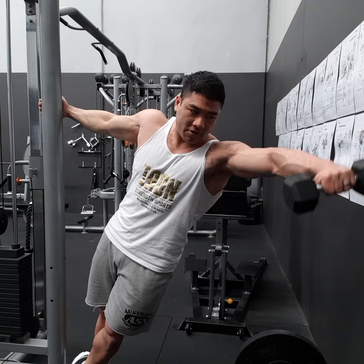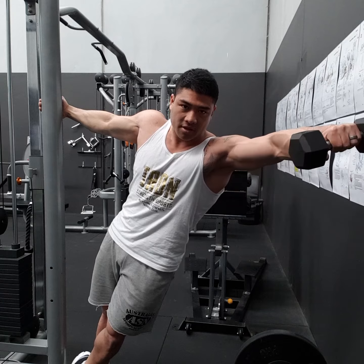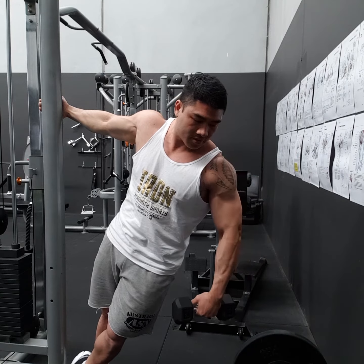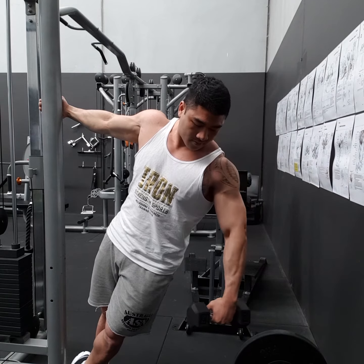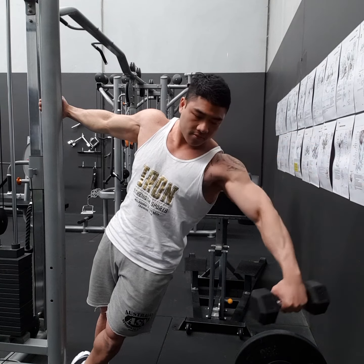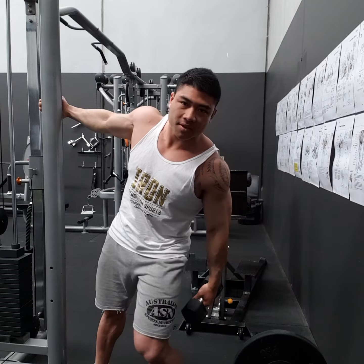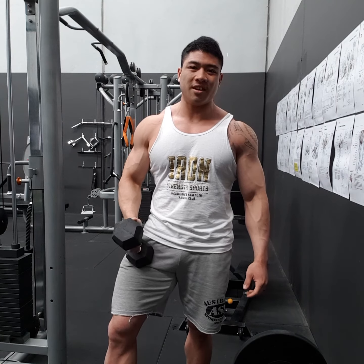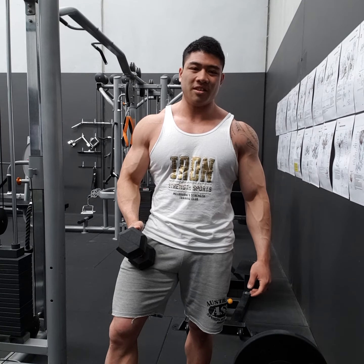Same thing with the side raise: soft bend in the elbows, palms down, and elbow at the horizontal angle as you come up. That's the one-arm dumbbell leaning side raise, or the leaning side raise.